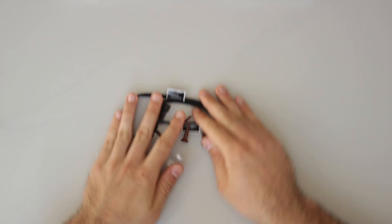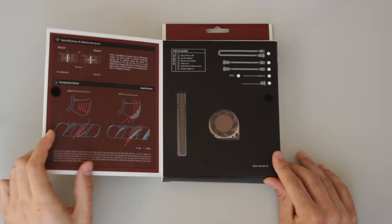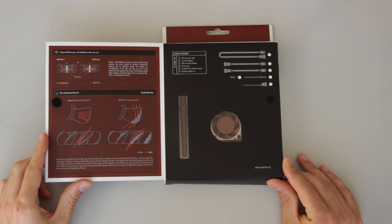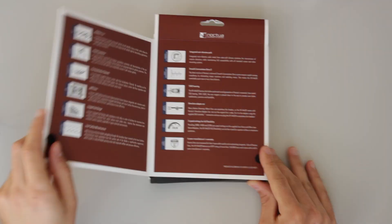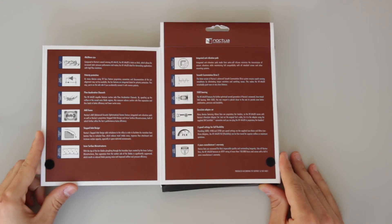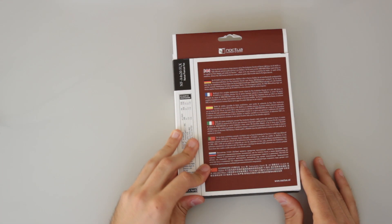Jumping to the Noctua NF-A4X20 FLX, the 20mm version of the fan, we find a very similar unboxing experience with some differences. The information on the box is mostly the same, with the key difference that this fan is twice as thick as the 10mm version, which increases the static pressure performance, making it ideal for demanding applications with high flow resistance such as the fan duct used for layer cooling.